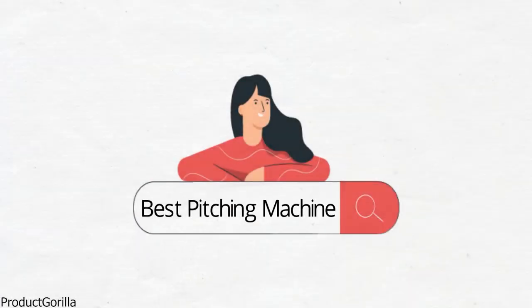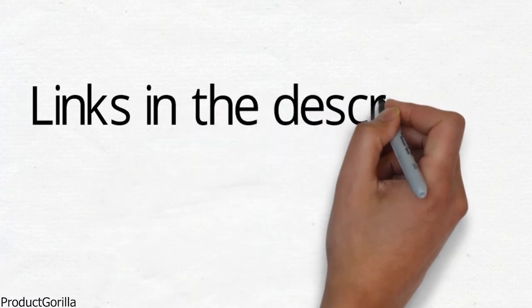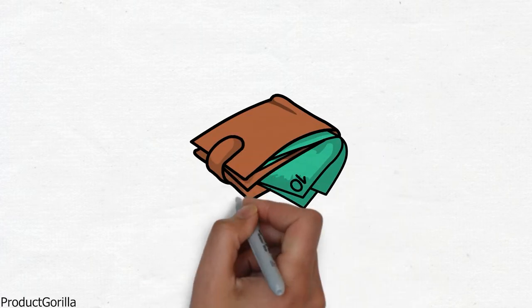Are you looking for the best pitching machine? In this video, we will look at some of the top pitching machines on the market. Before we get started, we have included links in the description for each product mentioned, so make sure you check those out to see which is in your budget range.